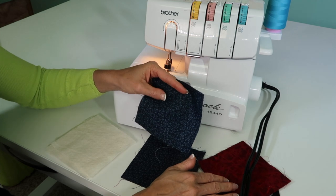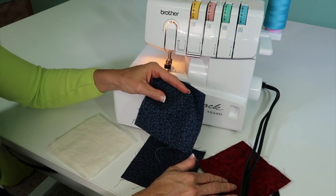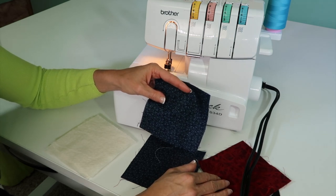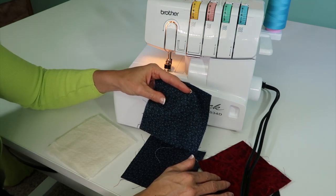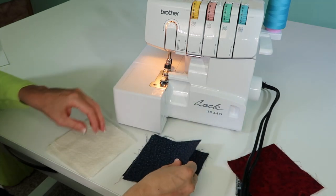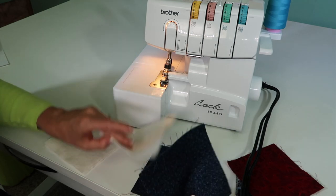We've come up with a one-hour serger quilt, and there'll be a link in the description of this video to take you to the pattern we've created. This one-hour serger quilt will take you an hour the first time you do it, but if you do it again, it will take about half that time — 30 minutes. I'm going to give you the crash course of how a quilt-as-you-go technique can be done with the serger.